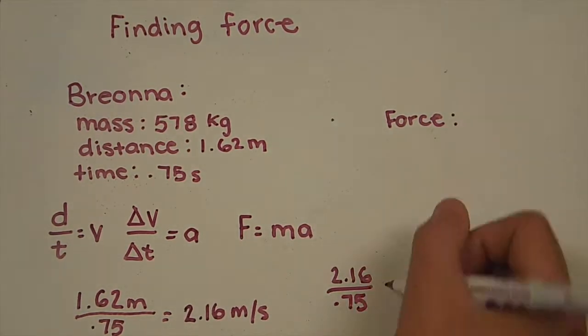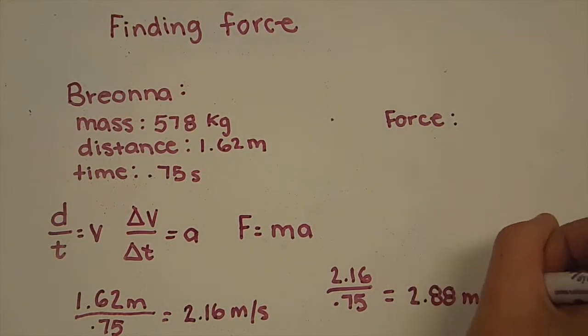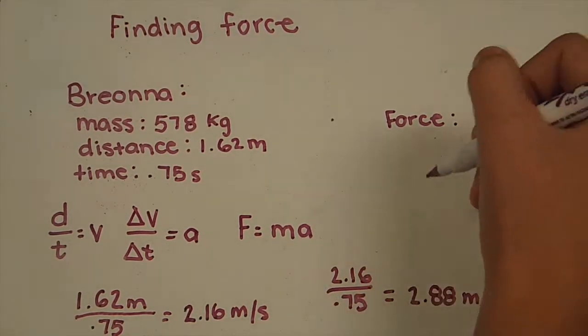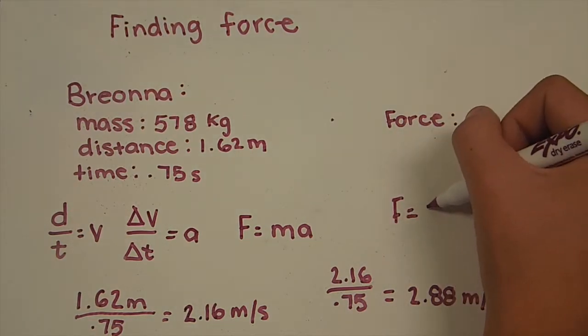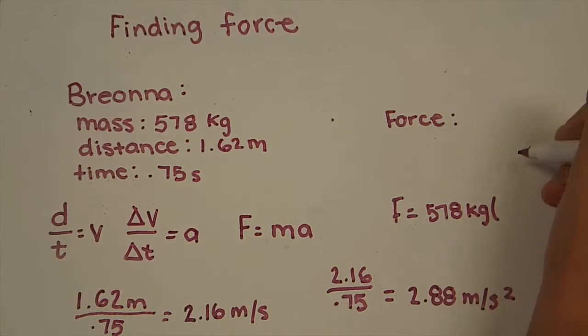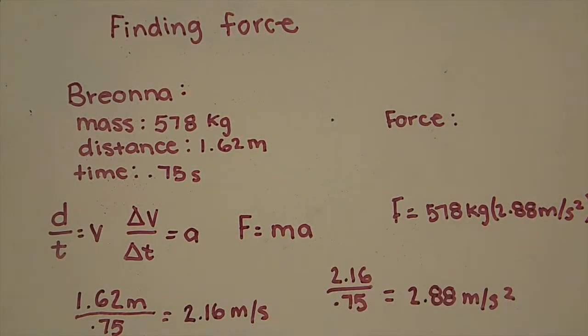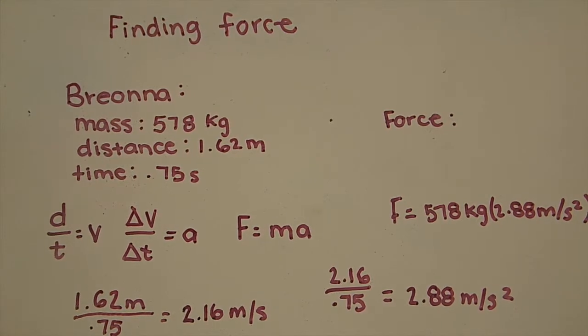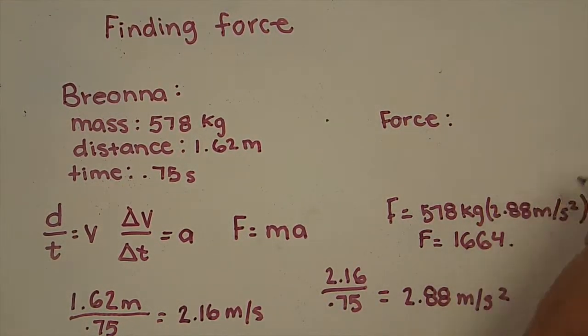Then you plug it into the second equation — velocity over time equals acceleration — which gives you an acceleration of 2.88 meters per second squared. You then plug it into the last and final equation, which gives you the force. You take the mass, which is 578 kilograms, and you multiply it by the acceleration, 2.88 meters per second squared, and it gives you a force of 1,664.6 Newtons.